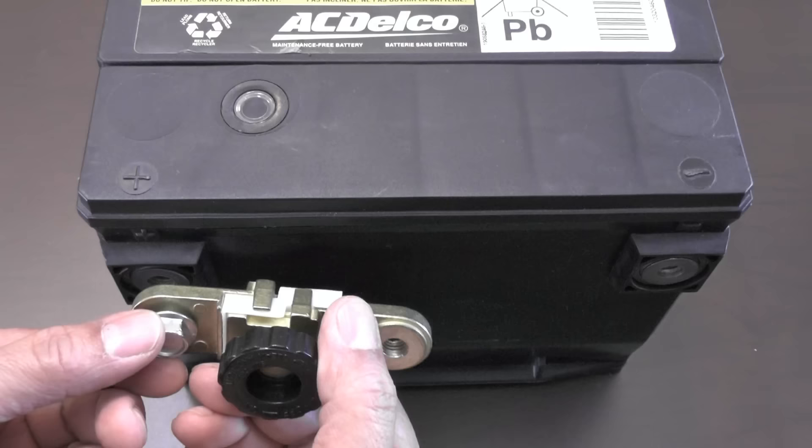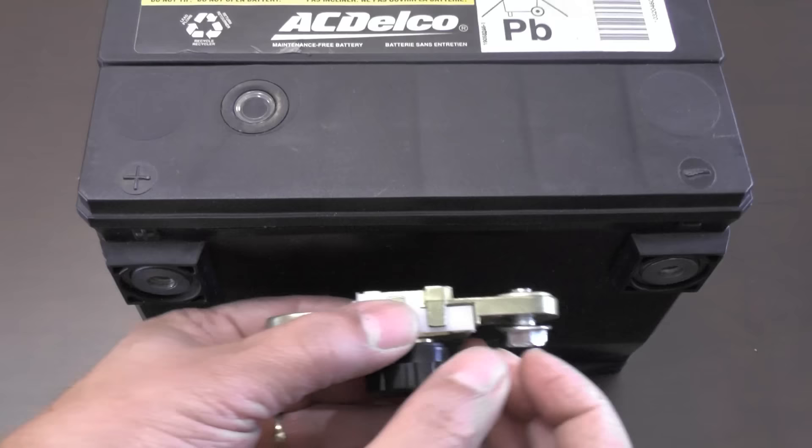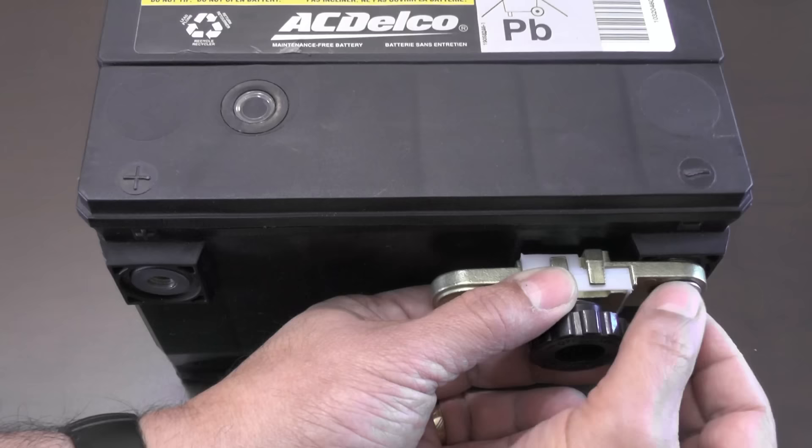In regards to side post disconnect switches, although this type of switch can screw onto either the positive or negative battery terminal, and either the positive or negative battery cable, always make sure you connect this switch to the negative battery terminal.